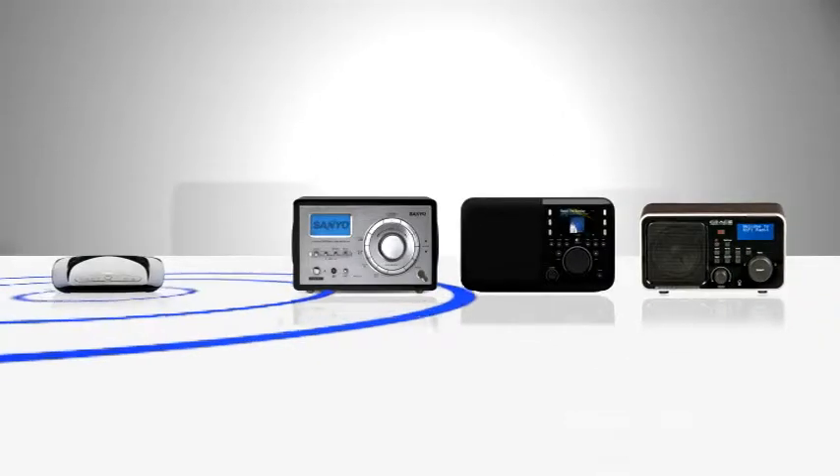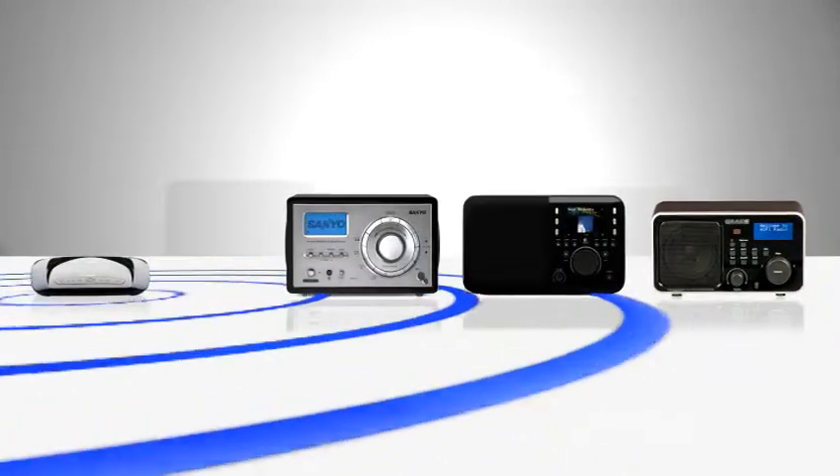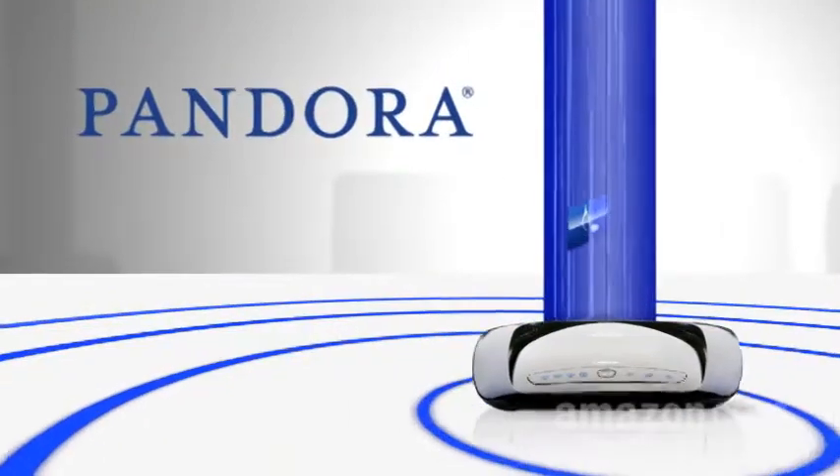They hear your router's Wi-Fi signal, which is connected to a giant music source called the Internet. And there are many free and subscription stations there, like Pandora or Last.fm.